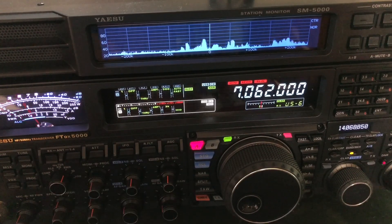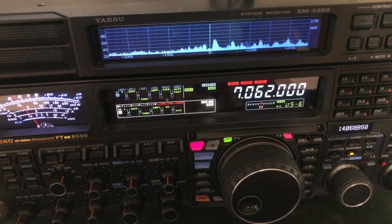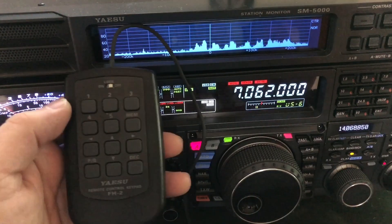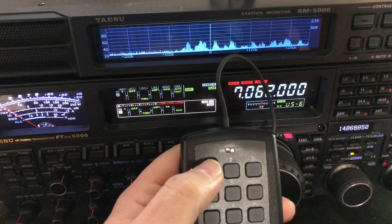What I want y'all to see is something that I don't believe I've ever really shown this, and this is something specific to the Yaesu FT-DX5000 MP. But before I get into that, I wanted to mention that what you saw in the beginning of the video — I'm using the FH2 controller with the radio. It comes with this radio, and I've got it programmed where the first button...